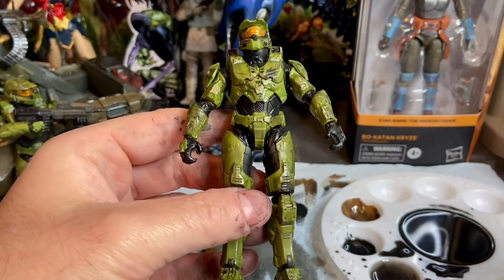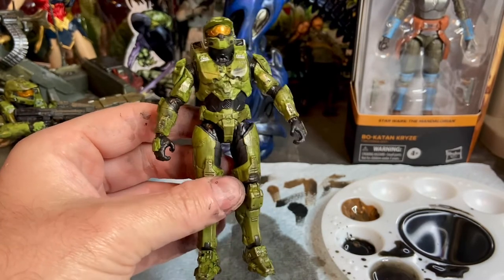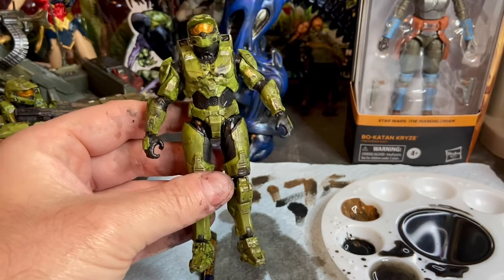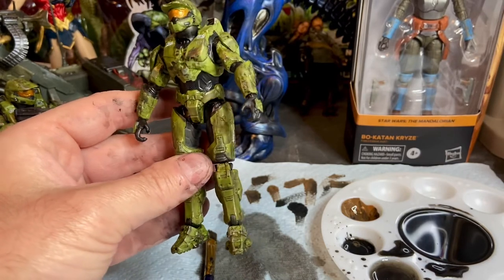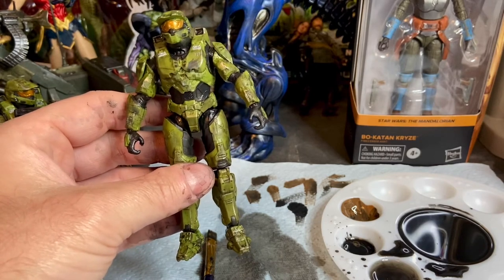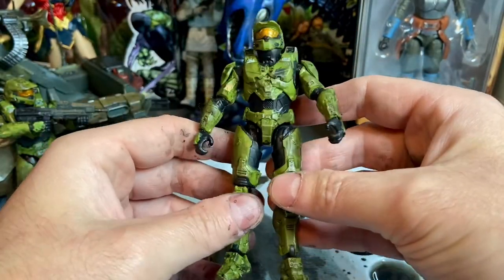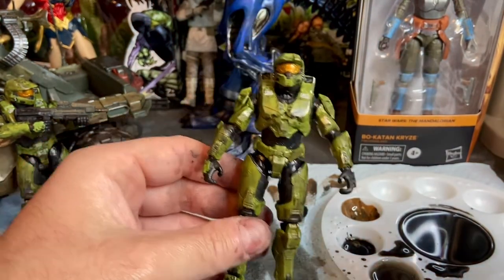If you don't like it, you can wipe it down and start over. The easiest way to do that is to use 70% isopropyl alcohol. Take a paper towel — I use Scott's glass shop towels made specifically for cleaning car glass, because they have almost no lint. Dab a little alcohol on there, wipe the figure down, clean it, and start over.